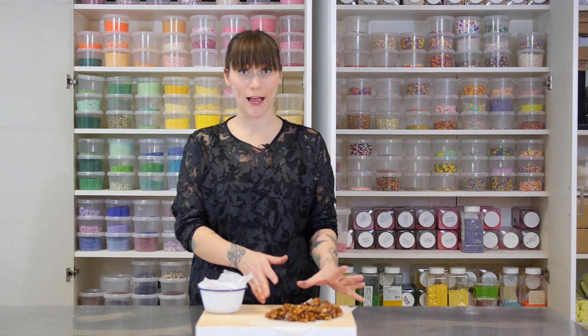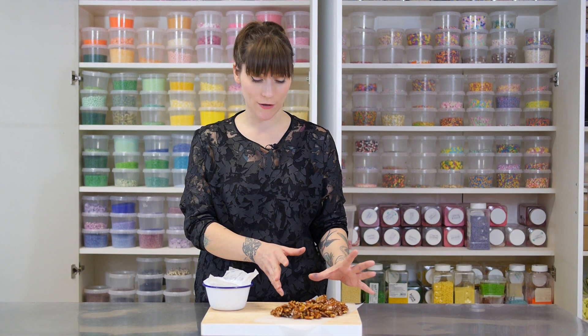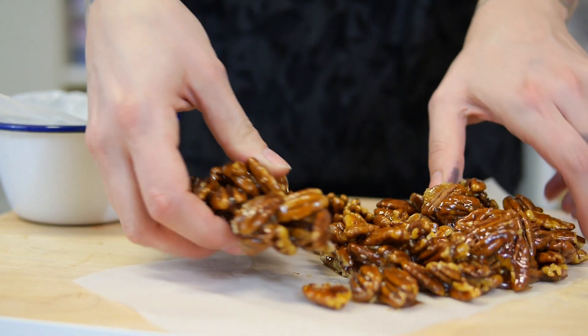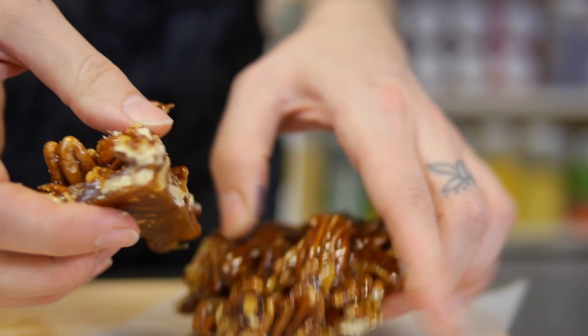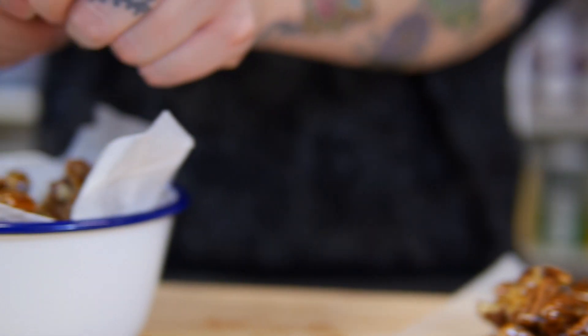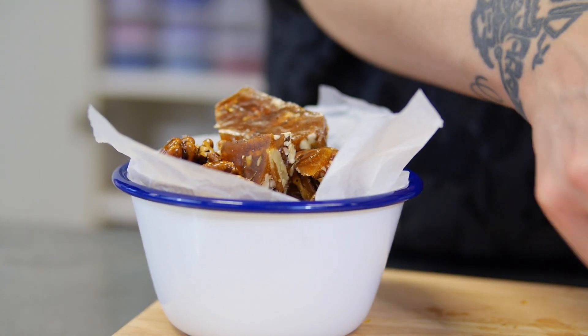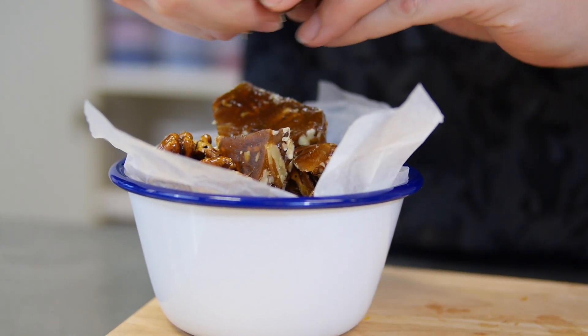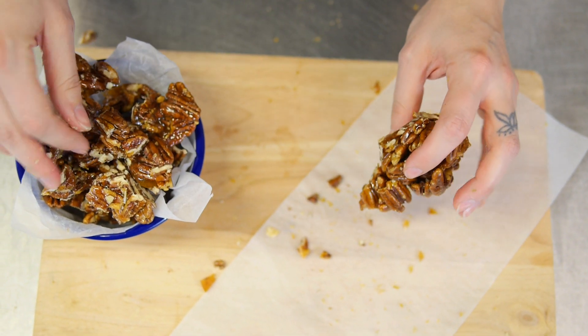My pecans are cool and completely brittle, as the name would suggest — they're completely covered in that lovely caramel — and now it is time to break it up. And there it is: delicious pecan brittle. You can make this for a party, or even better, you can bag this up and give it to your friends for Christmas if you're short of presents.